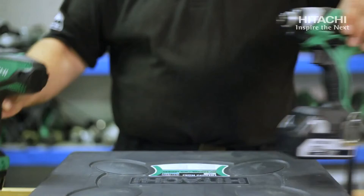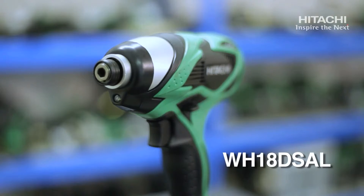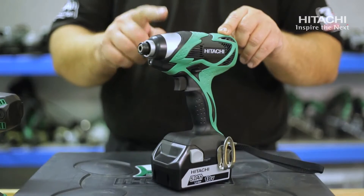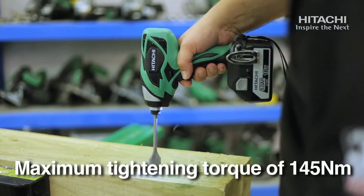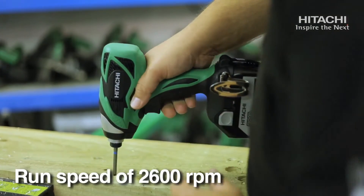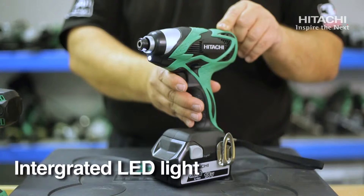The second part of the kit is the WH18DSAL impact driver, featuring a 6.35 quick release chuck, 145 Nm of tightening torque with a run speed of 2600 rpm, and an LED light built into the trigger.